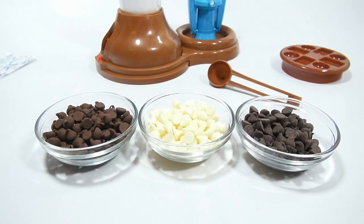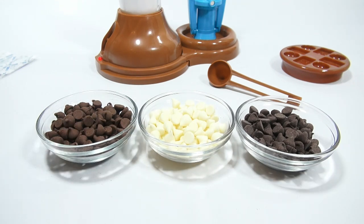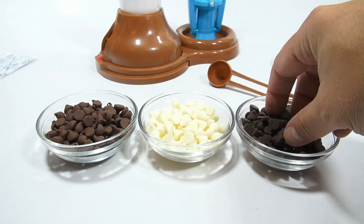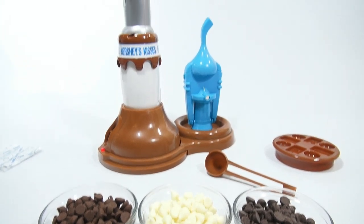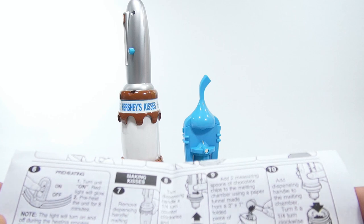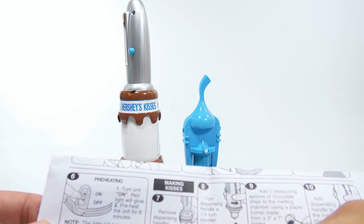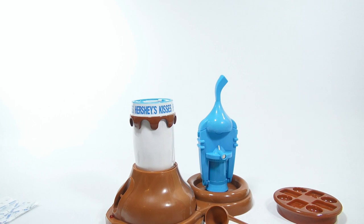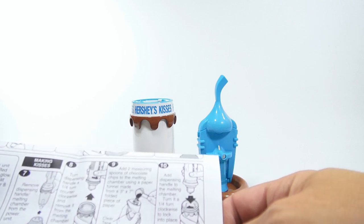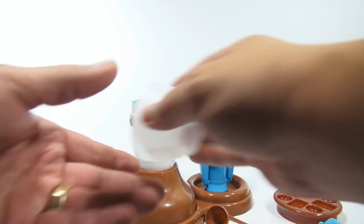I'm back with milk chocolate, white chocolate, and semi-sweet chips ready to go. I definitely want to do the milk chocolate, and I'll probably do white chocolate for those fans. Now reading the directions: remove the dispensing handle from the melting chamber, remove the melting chamber from the power unit, then turn the dispensing handle a quarter turn clockwise to remove it.